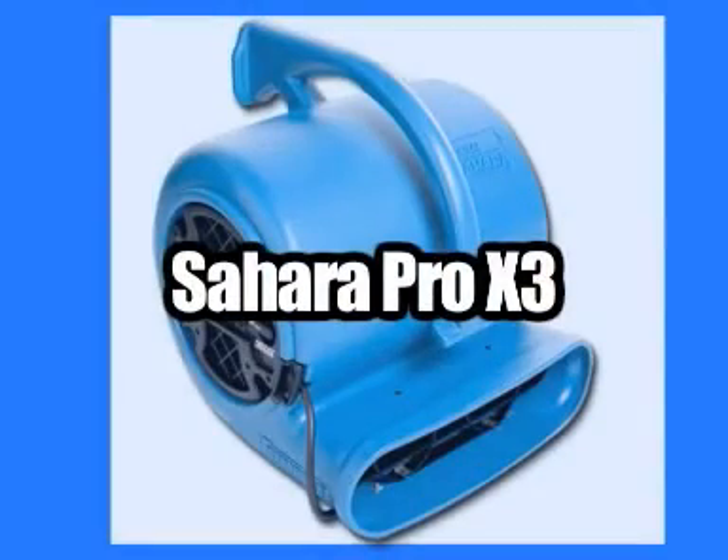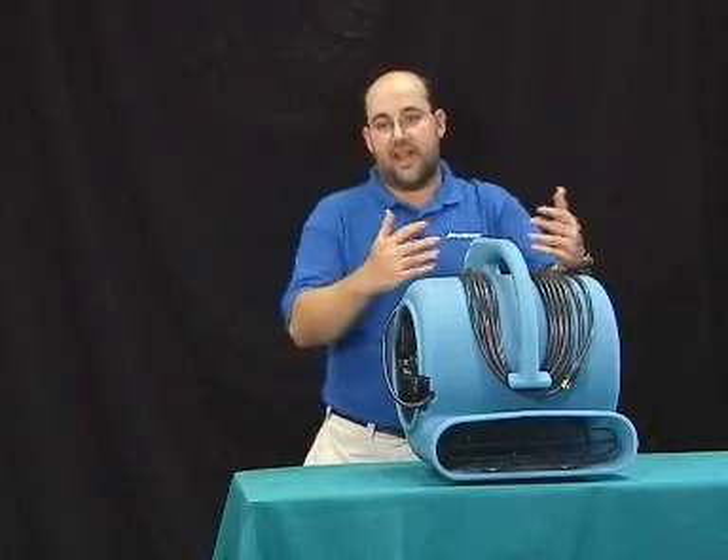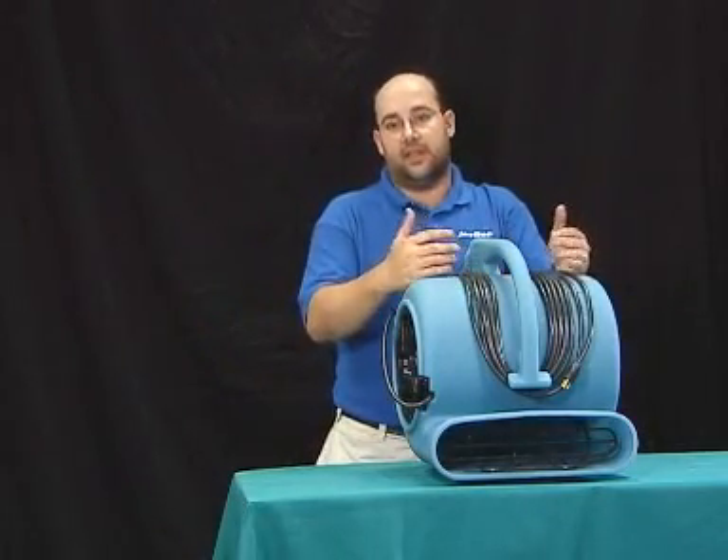This is the Dryese Sahara Pro X3 air mover. The X3 offers many new features that we have not seen previously in centrifugal fans.